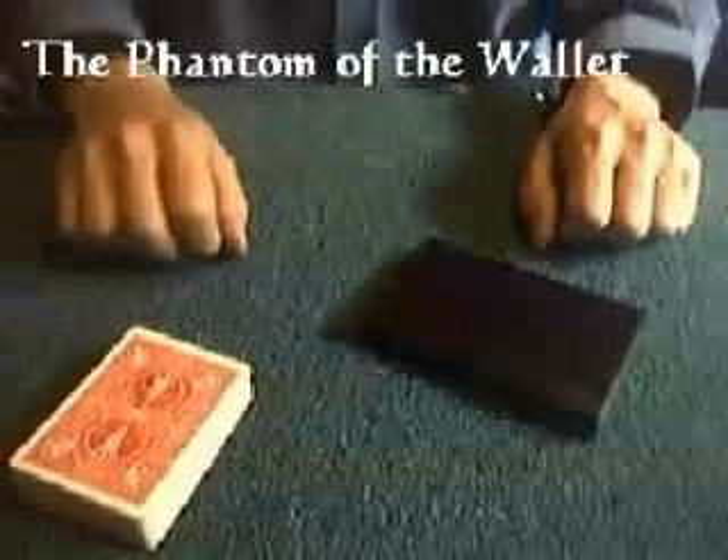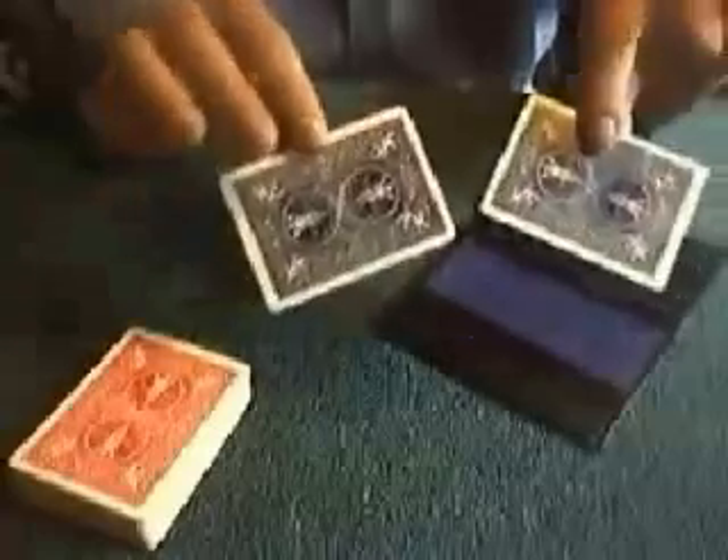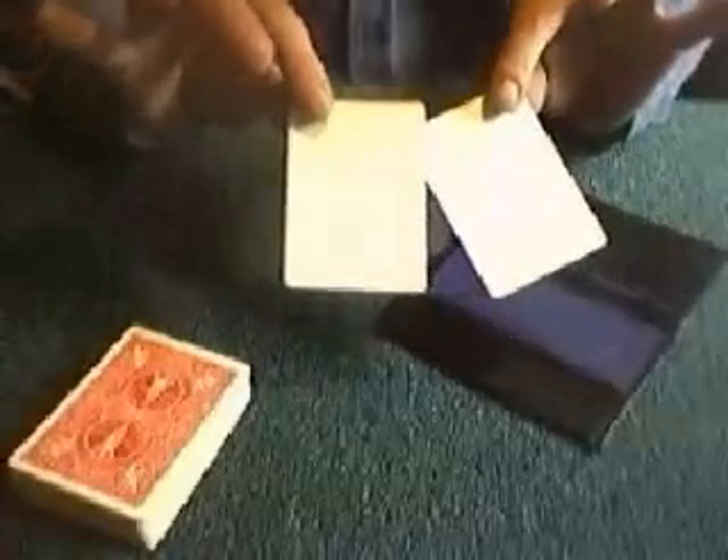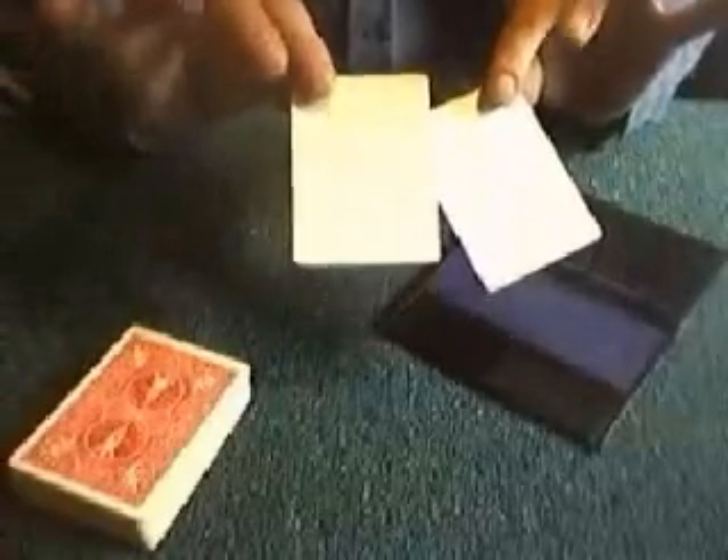The Phantom of the Wallet. Here's the wallet — black leather — and inside the wallet we have two blank cards. These can be examined by the audience. These are actually printing plates which can pick up vibrations from the spirit world.